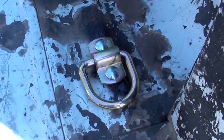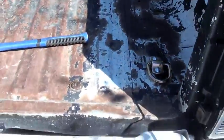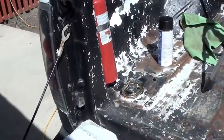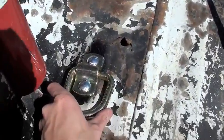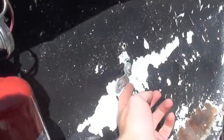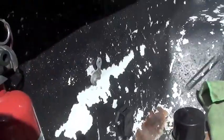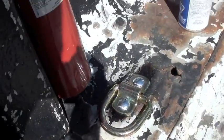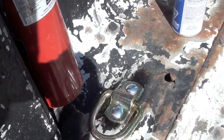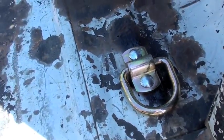There's the D-ring we just finished putting in. These should work really well for tying anything down in the box of the truck. The old ones were just too flimsy — little things held on with screws — and I wanted something a lot bigger and stronger with actual bolts and nuts. That should work just fine.